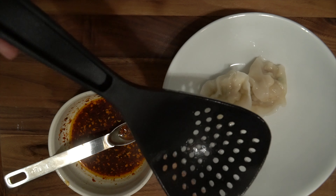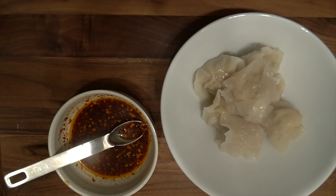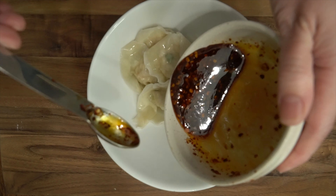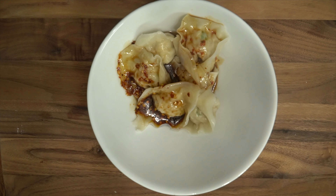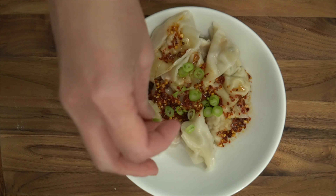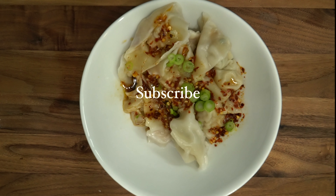Plate the wontons, then add your chili sauce. You can garnish with green onions. If you like this video, please like and subscribe. Thank you for watching!